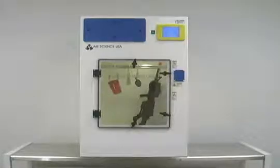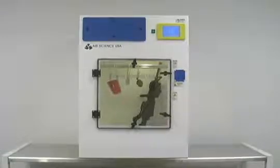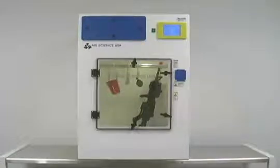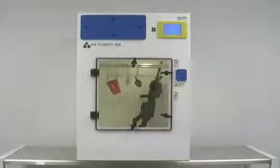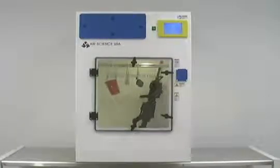This product features an easy-to-use microprocessor system controlling all parameters, a touchpad screen, completely self-contained requiring no additional fans or ductwork. Polypropylene construction — easy to clean and will not corrode.